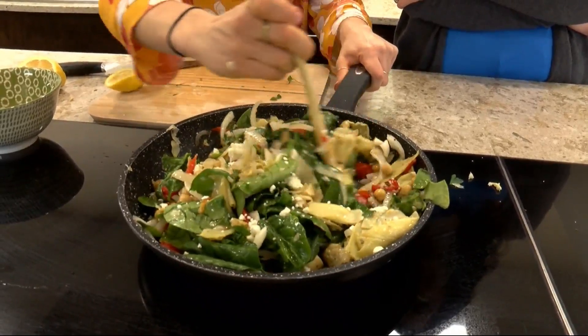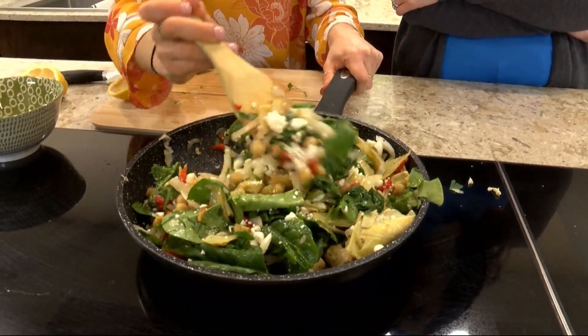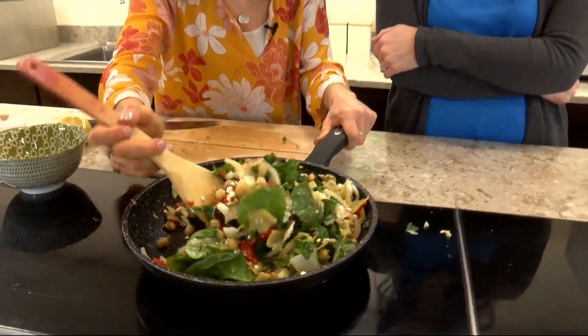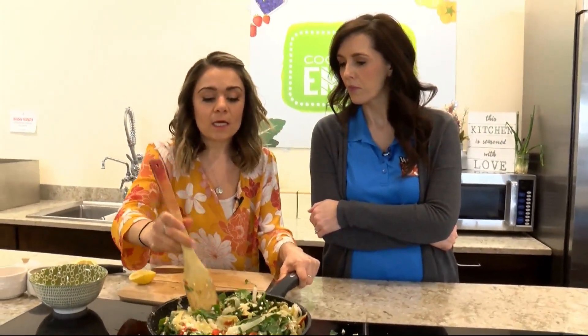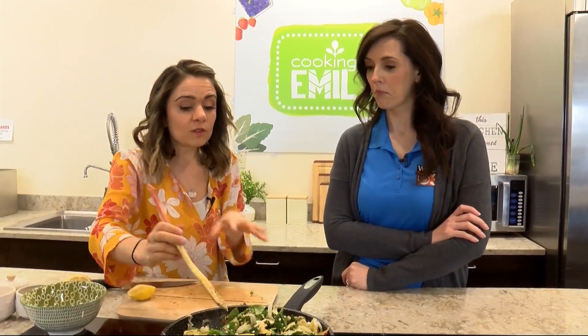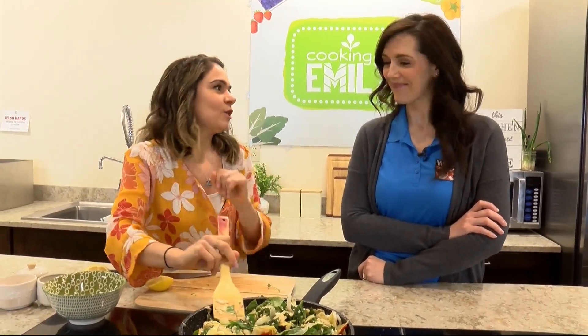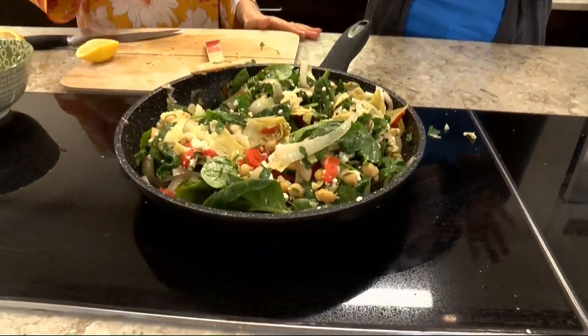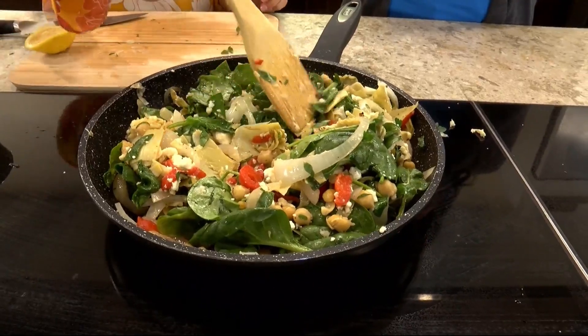So this is a great base. You could totally toss some pasta into this, or add meat for sure — some shredded chicken would be great. You could even toss in some brown rice or a whole grain to make a Mediterranean grain salad if you wanted to. So again, great base to go off of — very perfect for a Meatless Monday or people who like to have that vegetarian option.